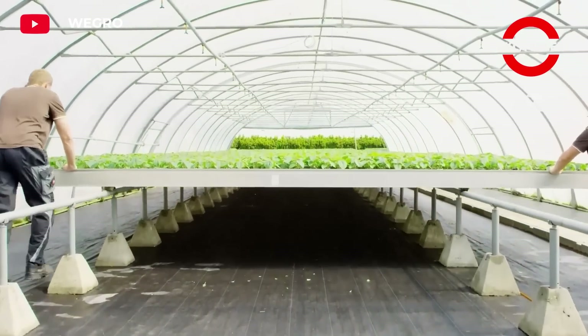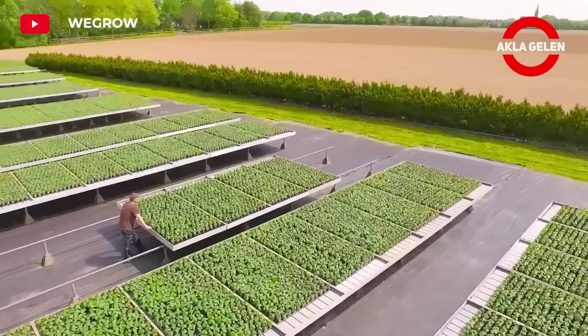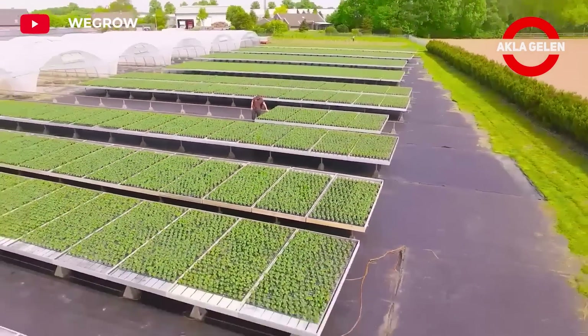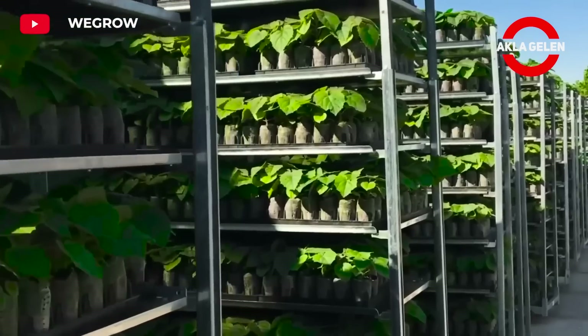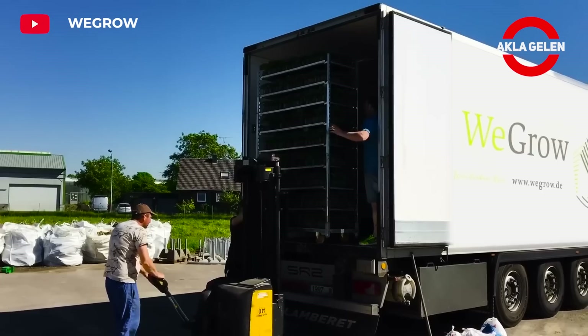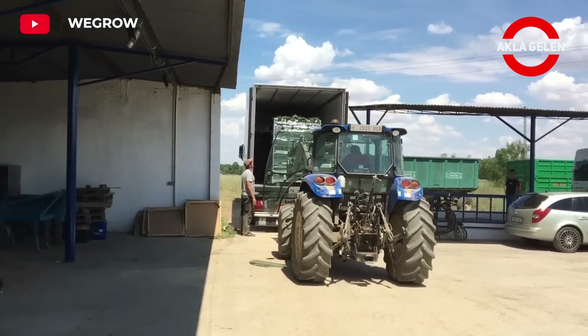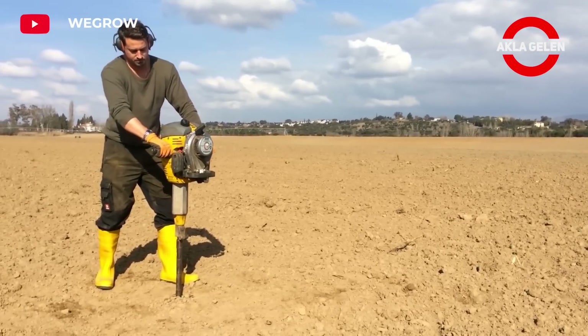The Kiri tree is a hardy species that can adapt to different climate and soil conditions. However, some factors need to be considered in order for it to grow efficiently. It grows well in well-drained, humus-rich soils. The Kiri tree generally does not require much maintenance. However, it will be beneficial to water it, especially during dry periods. Although it is resistant to cold, it can be damaged in extreme cold.